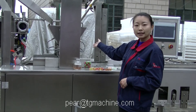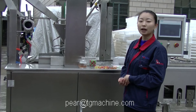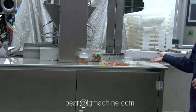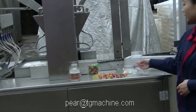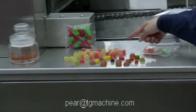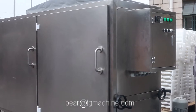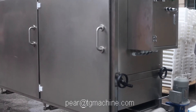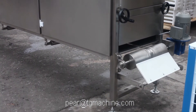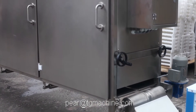This Gummy Candy production line has a capacity of 30,000 pieces per hour. We can make all kinds of different shapes of gummy candy and jelly candy, such as the apple shape, strawberry shape, and the bear shape. All kinds of shapes can be made by changing the mold. The Gummy Candy line includes two hoppers, which can make two-color gummy candy, or we can make filling candy as well.